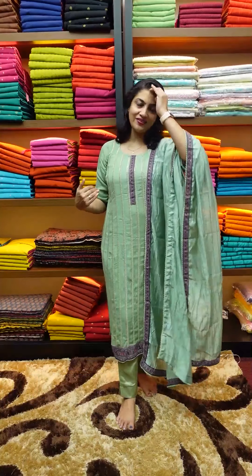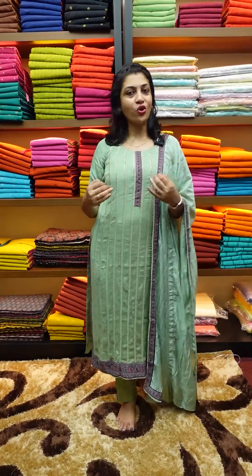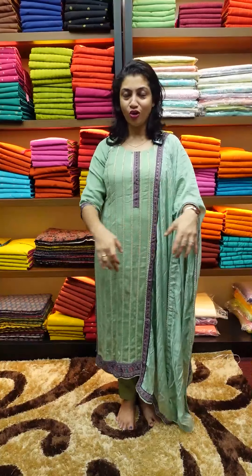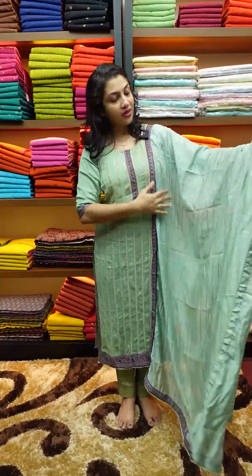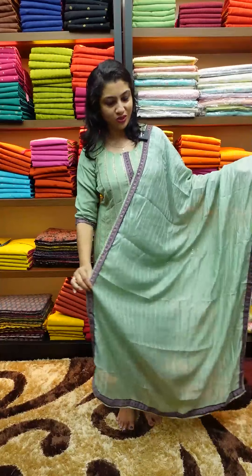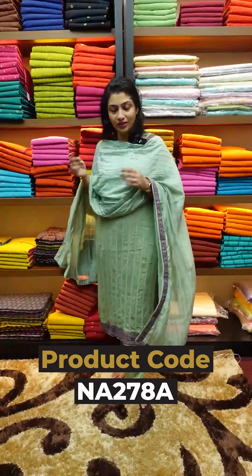If you want to use the Salwar Suit, I will show you this collection. If you want to use this fabric, you can work in the center portion. We have a traditional print design, slits, a lower, and a kite. We have a line and embroidery, and a digital print design. We have a length and a style.